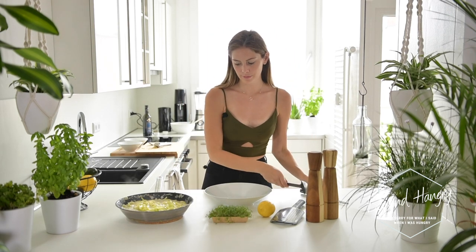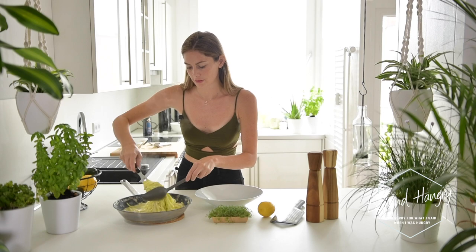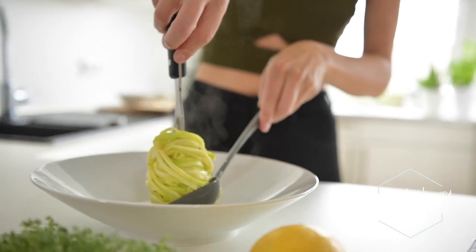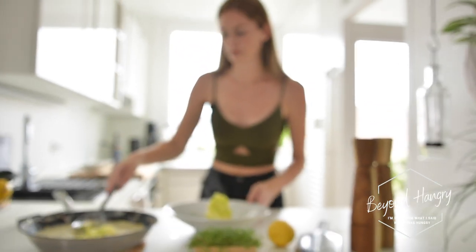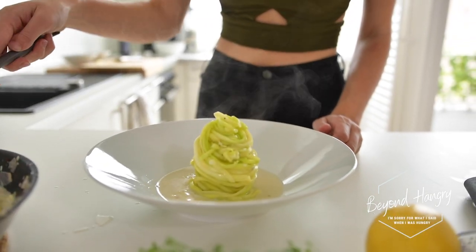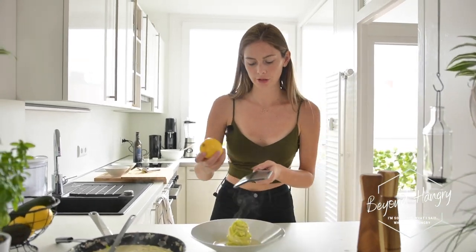We're done. Now I'm going to use this meat fork to place the pasta on the final plate. I'm taking the spoon and the fork — I have to twirl it a lot. I'm going to add some sauce. And for some extra freshness, I'm going to add some fresh lemon zest.